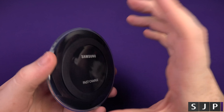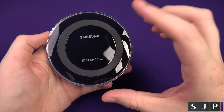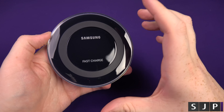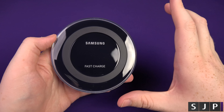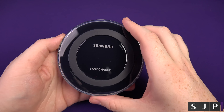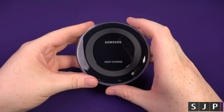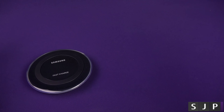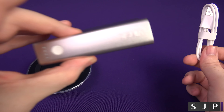On your Note 5 and your S6 Edge Plus, you can actually turn this into a normal wireless charger. You can tell the phone to tell this not to charge it faster — a little confusing, but you can do it and I'll show you if I can remember where it is in settings. You are going to need to use the cable that comes included with your S6 Edge Plus, your S6, or whatever phone you want to use it with.